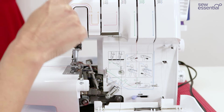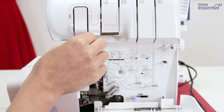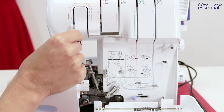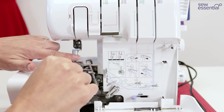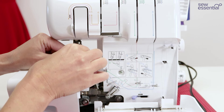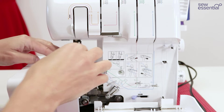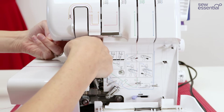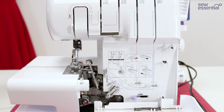Now thread the right needle — go through the relevant guide on the telescopic thread guide at the top, through number three on the top of the machine, then follow the pink numbers: come under and then up and over, much like you do on your sewing machine. The thread goes down the right-hand side of the metal guide, behind the guide on the front of the needle bar, then put the thread through the eye of the needle in the normal way. Take it to the back under the arm of the machine and to the side.